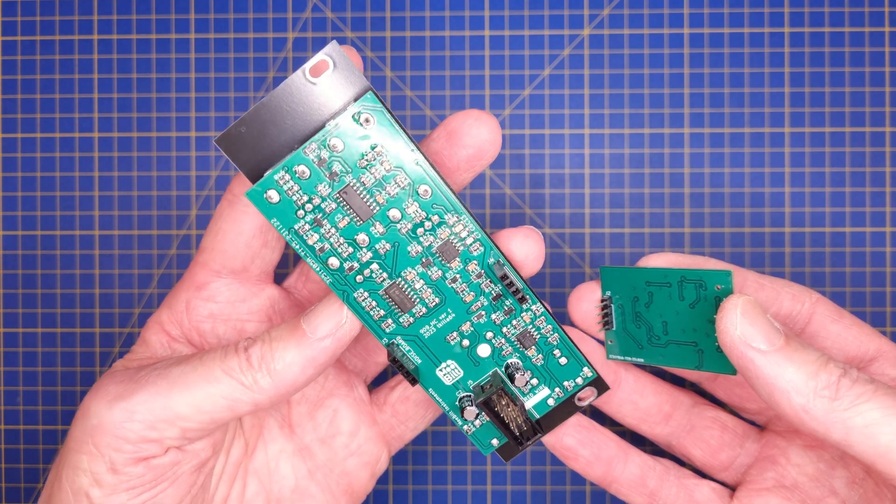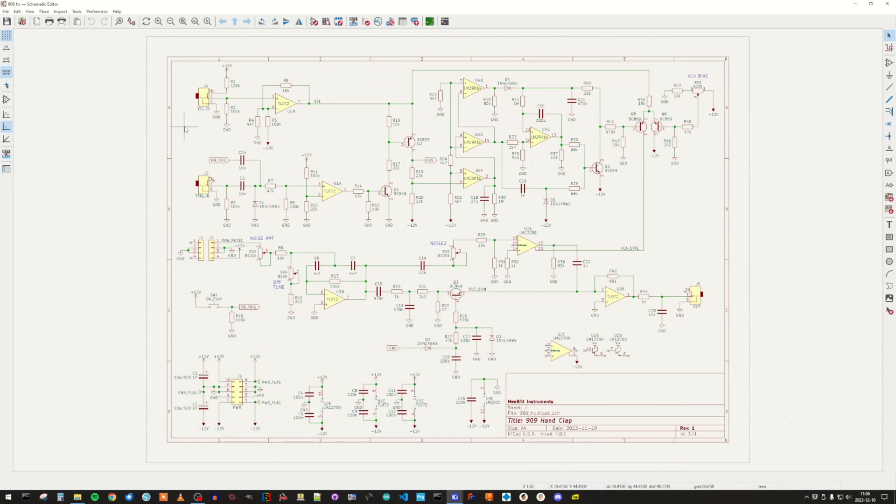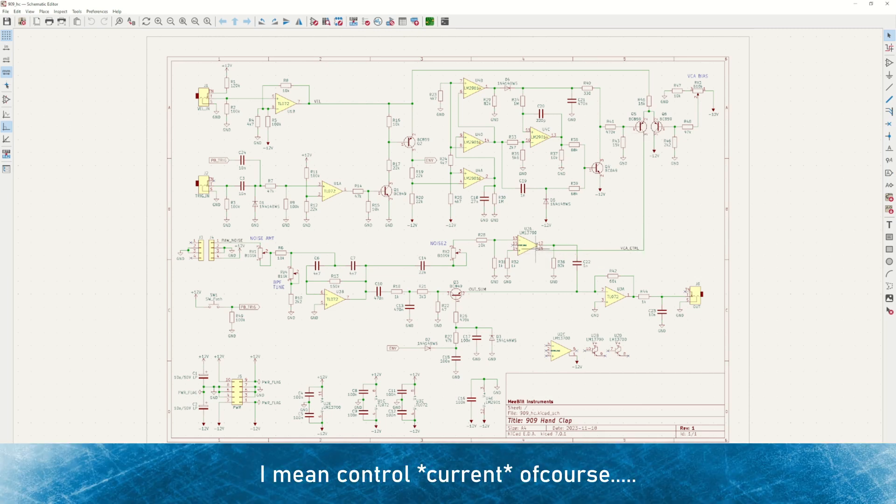Let's jump straight into the schematic diagram and have a look at the design. Starting at the left side, we have the velocity and trigger inputs. We also have a push button on the front panel that is connected to the trigger input, and this circuit is basically the same for every TR909 voice. Next we have the envelope generator that generates the envelope for the OTA-based VCA path, and that is connected to a voltage to current converter and a current mirror that provides the control voltage for the OTA.